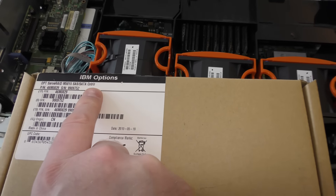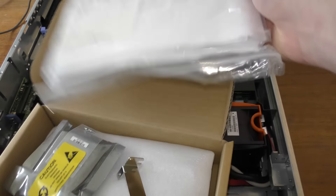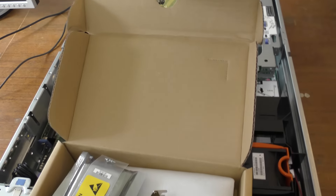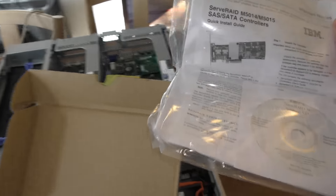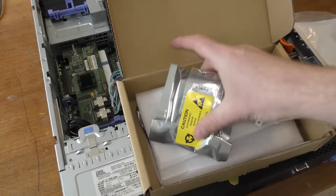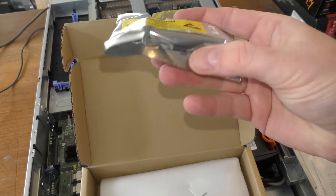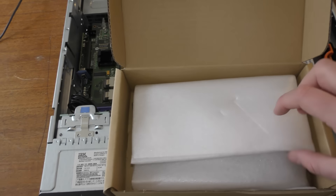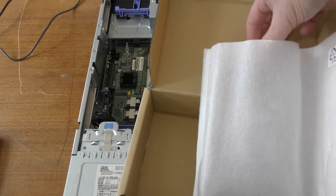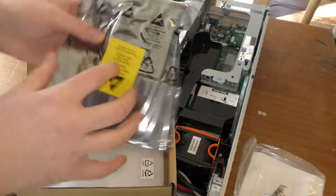This is the ServerRAID M5015 SAS/SATA controller. Opening the package, there are a few things in here: some paper, a CD that I've never used, a nice picture if you open that up further, a battery, a printed circuit board, and some small screws that we'll need to connect the battery to the board.